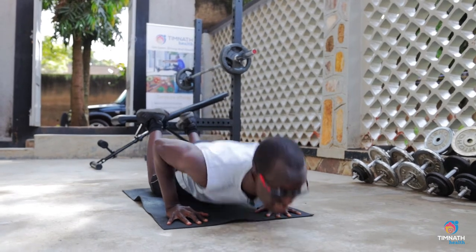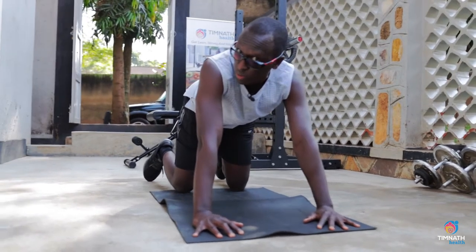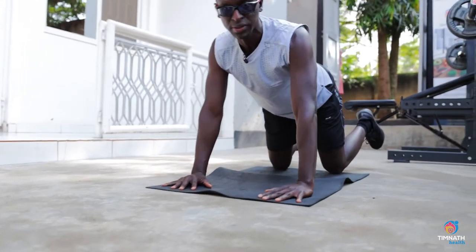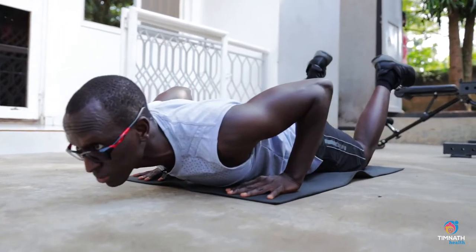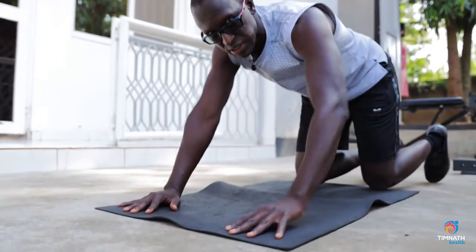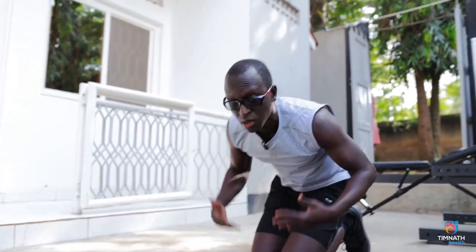I like pushing up with intensity and squeezing at the top. Your glutes should not pop up — see people with their glutes popping up? No, keep it nice and tight. The only movement is your elbows and your shoulders. Once again, 10 to 15 reps of these and you can begin progressing to standard push-ups.